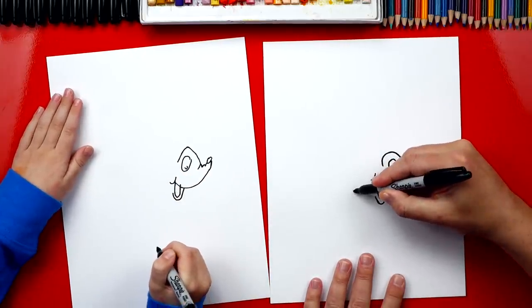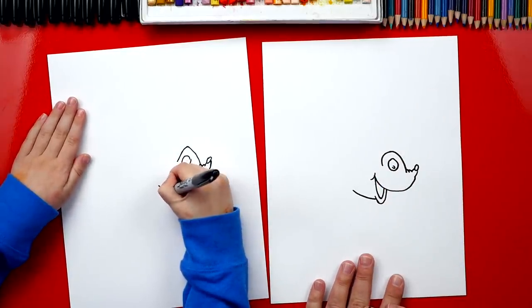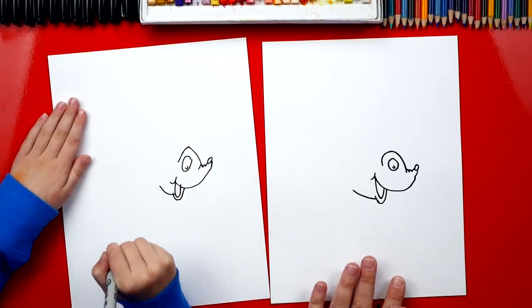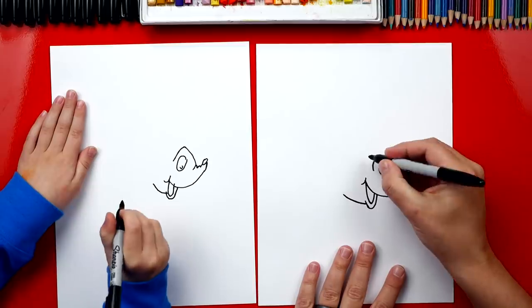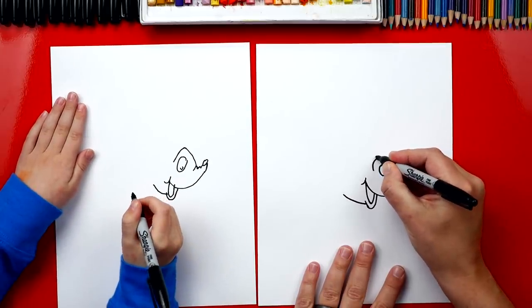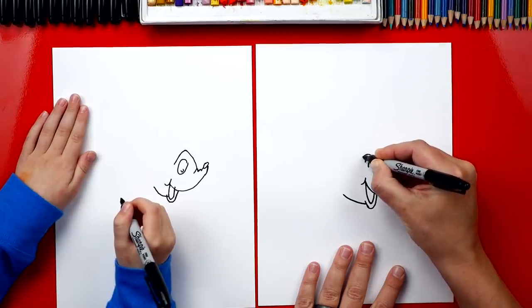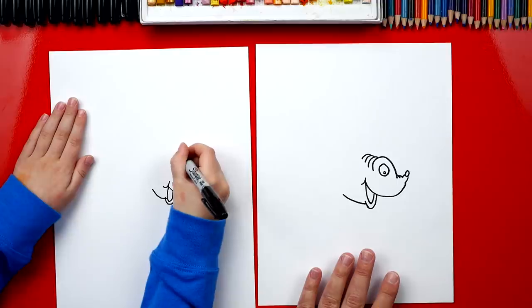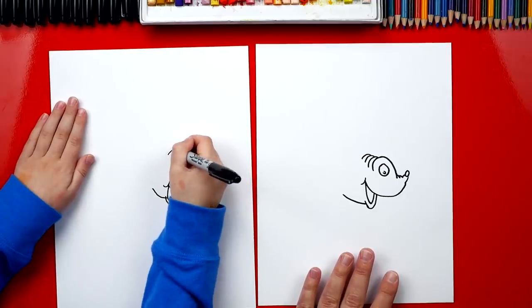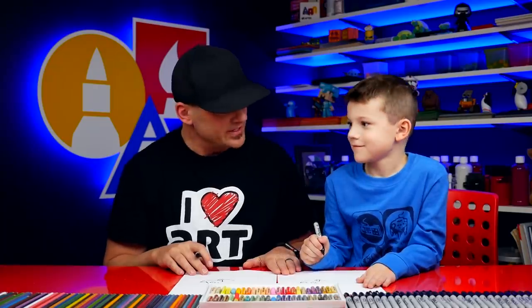Now let's draw his belly - a curve that comes out of his mouth. Now let's come up here and draw more of the top of his body. We're going to draw little wrinkles behind his eye - three wrinkles total: we draw one, and then two more smaller ones. He looks like a wrinkly fish!